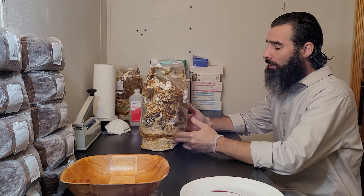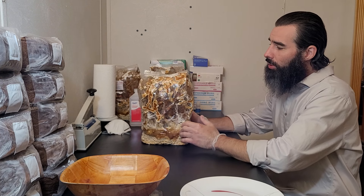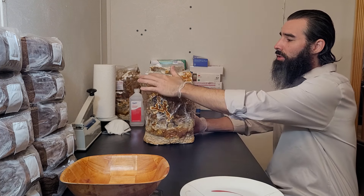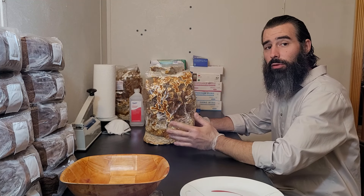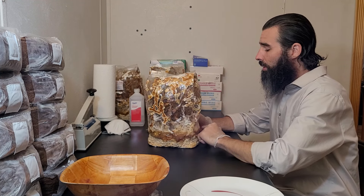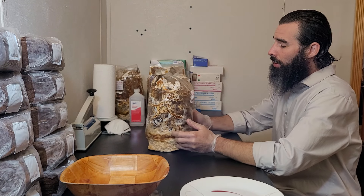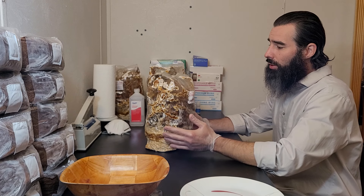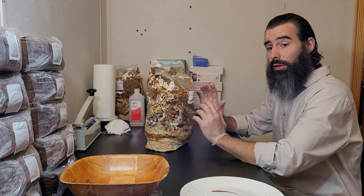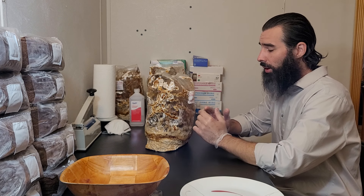This has been going for three months and you can see it's a little bit too long because the antlers are growing against the sides of the bag looking for fresh air. This is not going to affect the flavor or nutrition, especially for an extraction, but it will affect the look if you're trying to preserve some nice looking antlers for your arts and crafts project.